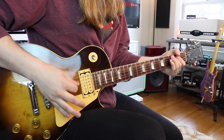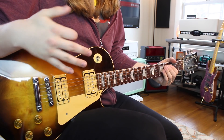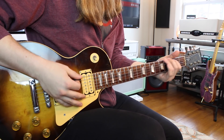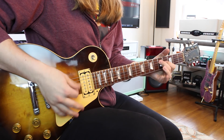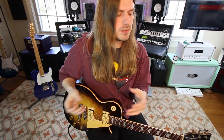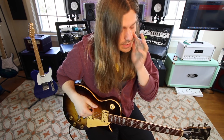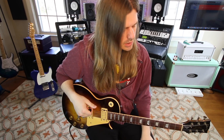We're going to be harmonizing a major scale in thirds. We have our normal scale which sounds great, but you can really chunk it up by adding your thirds to it. I want to go over how to do that because sometimes when you hear these terms — thirds, fifths, sixths, ninths — it sounds more confusing than what it actually is. It's actually pretty simple.